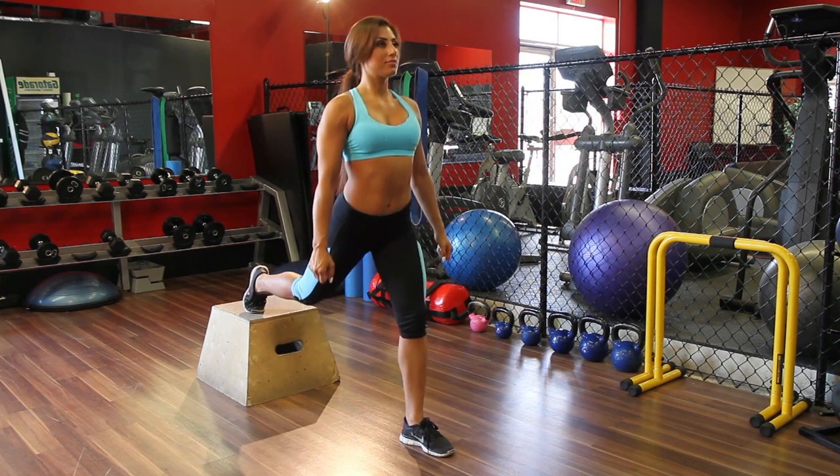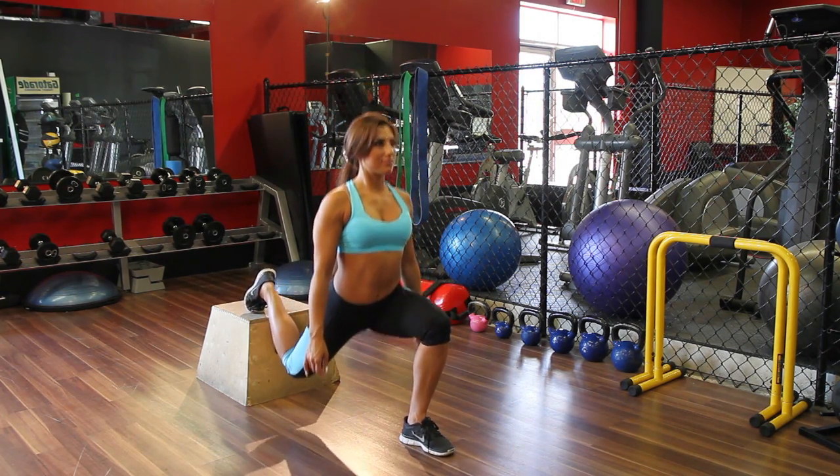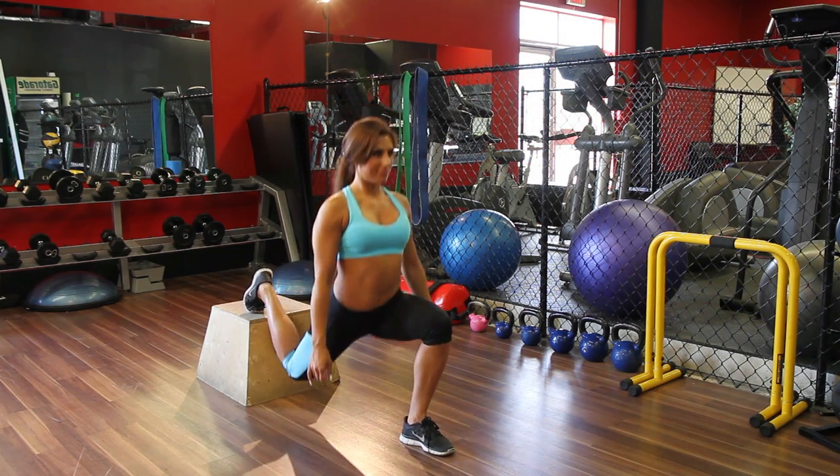You'll know that you're getting the form right when you can sit back into the exercise and feel your glute muscles engage on the working leg and a good stretch of your hip flexors on the balanced leg.